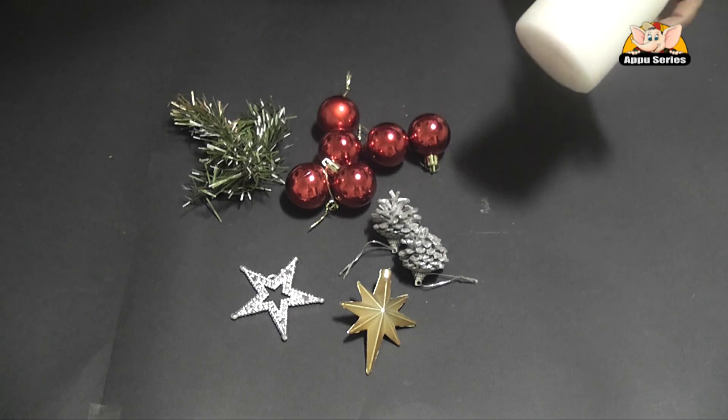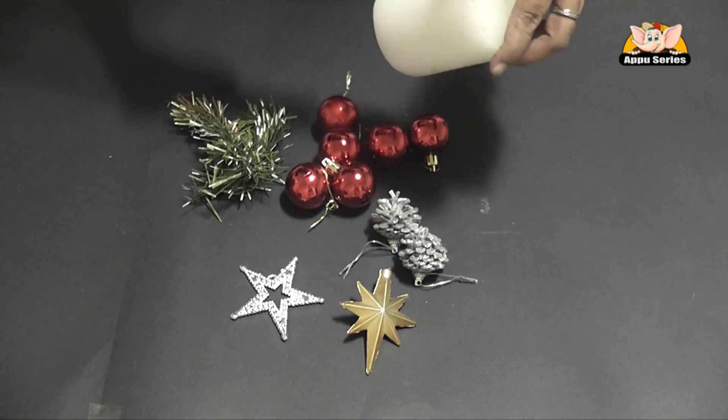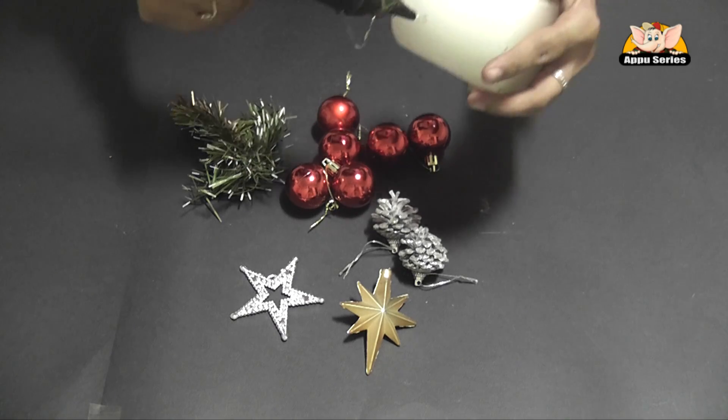So we will just put it together and visualize how we want a candle to look. We use the glue gun.